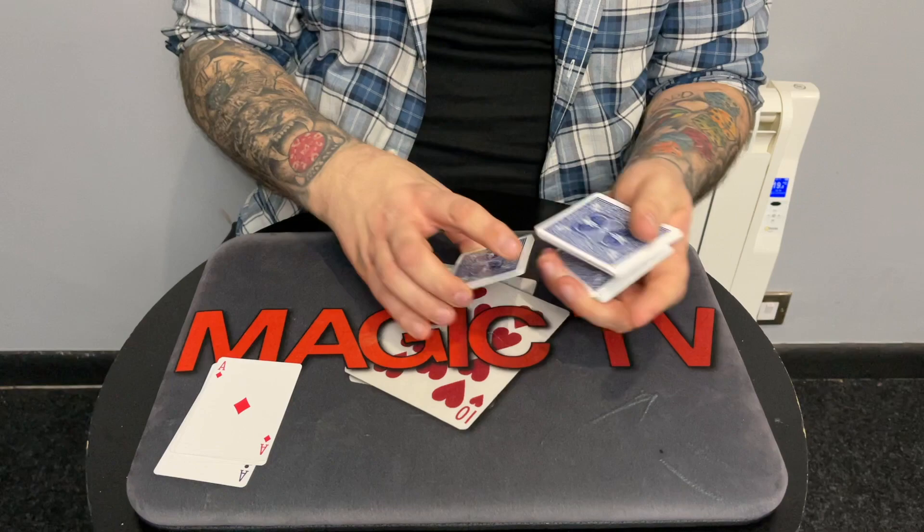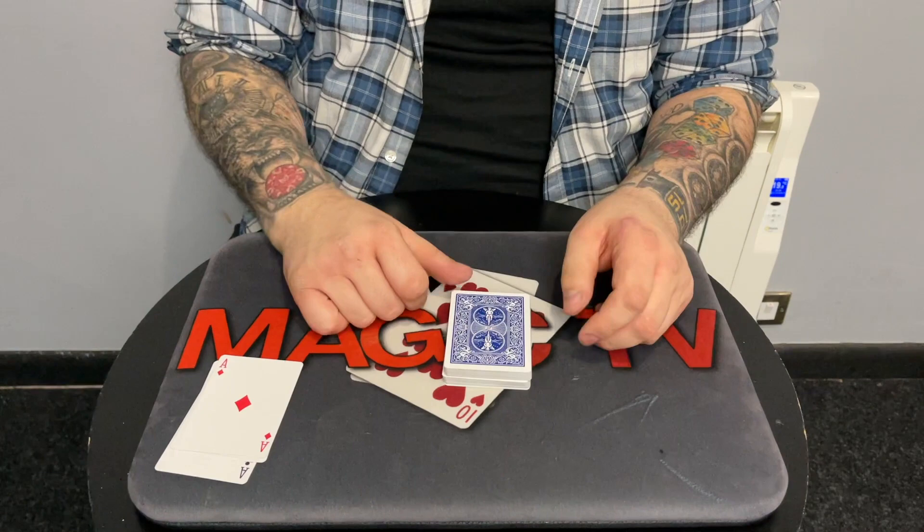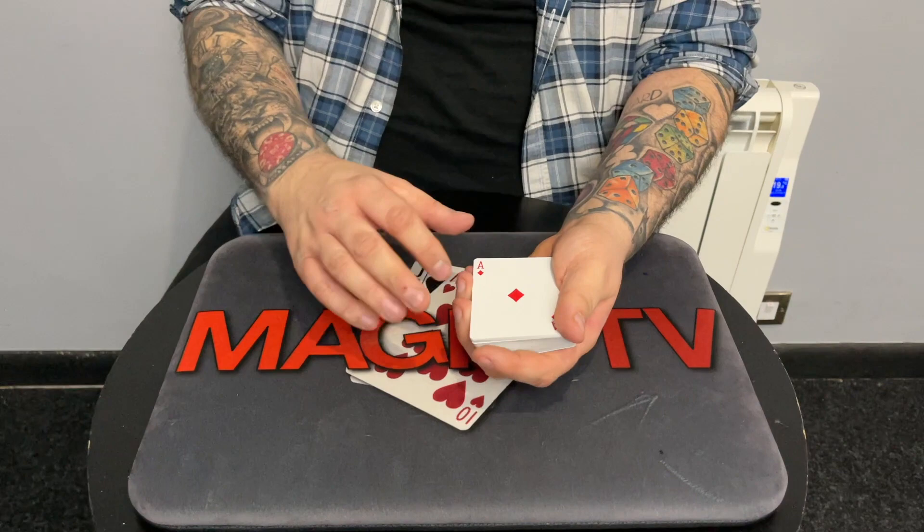Three cards have been picked. What I have to do now is find your cards. Traditionally, a magician would spread through the cards and try to find them — that's the traditional way of doing things. We're going to do things a little differently. The aces are going to find your cards, and they're going to disappear into the deck to find them one at a time. Watch the ace of diamonds — do you see it there?